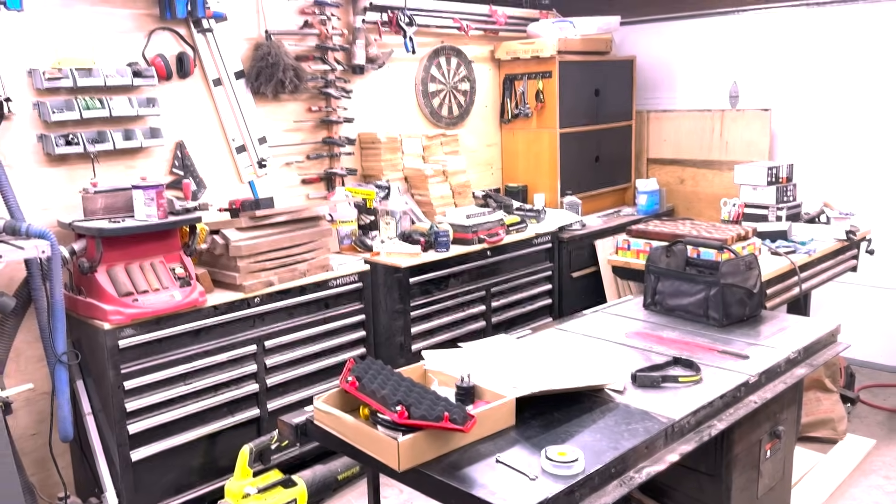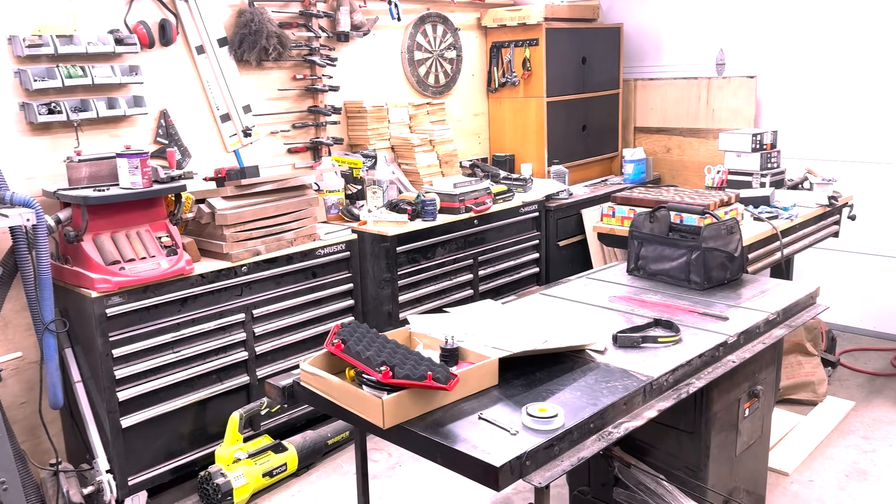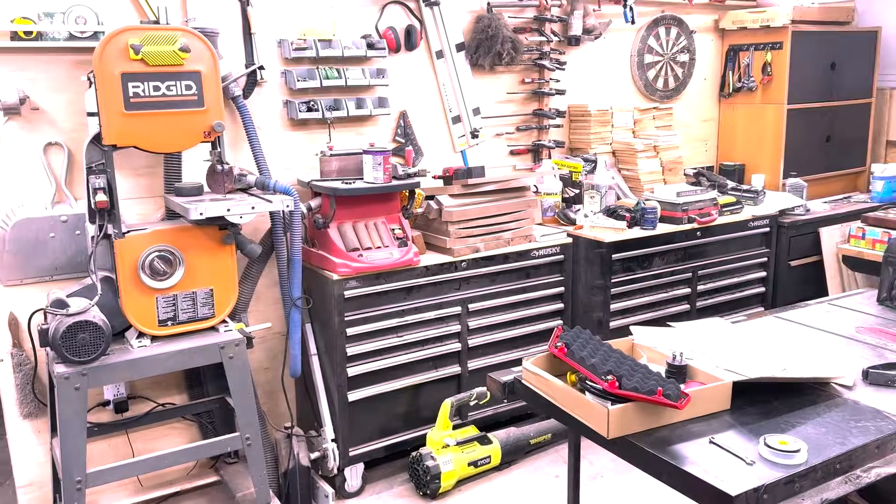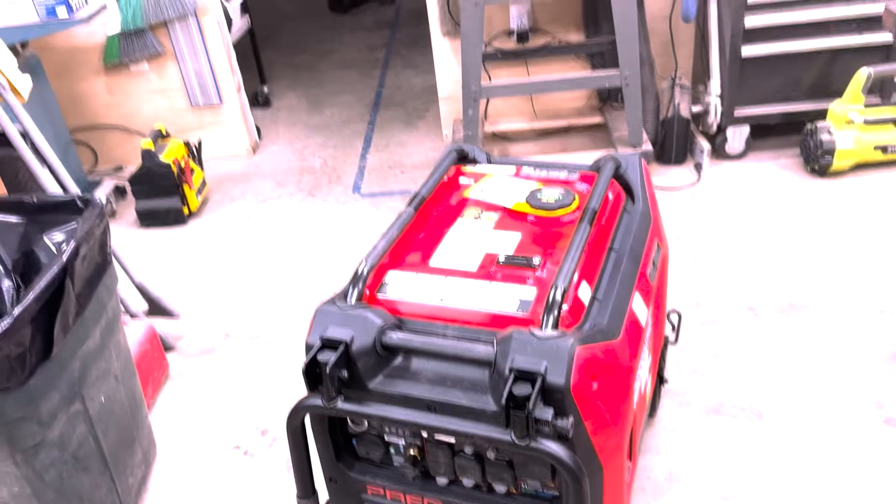Hi folks, Brian Conroy here. I am in my shop again today. It looks a little disheveled, but that means I'm doing some stuff. But let's try to make a long story short, or at least try to.